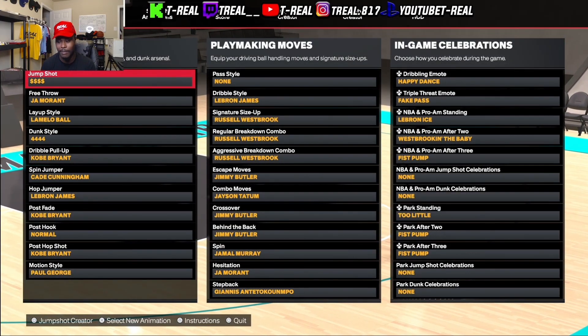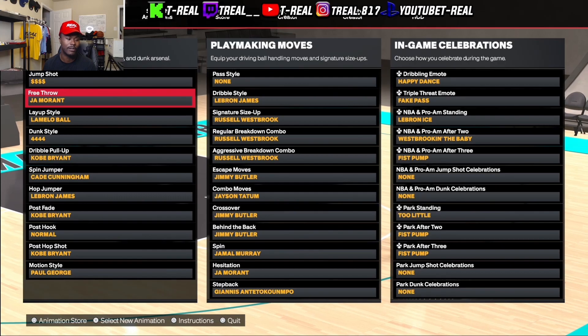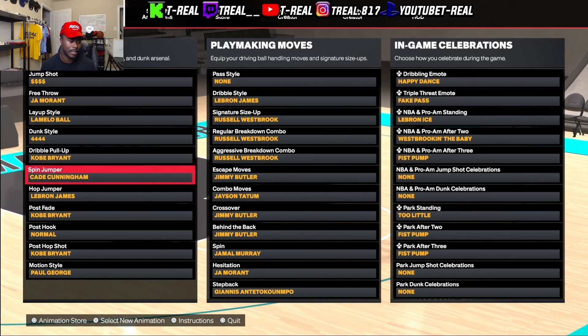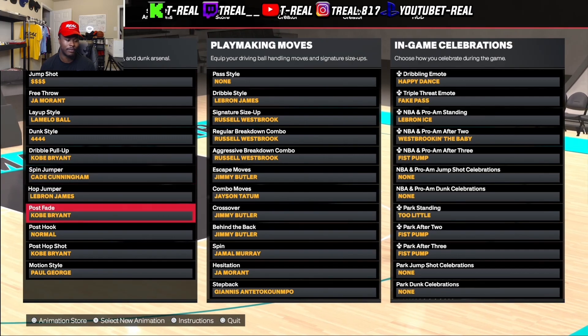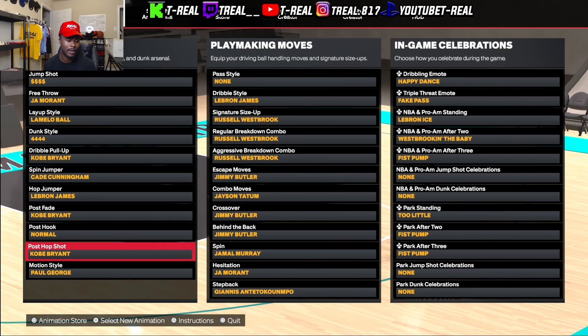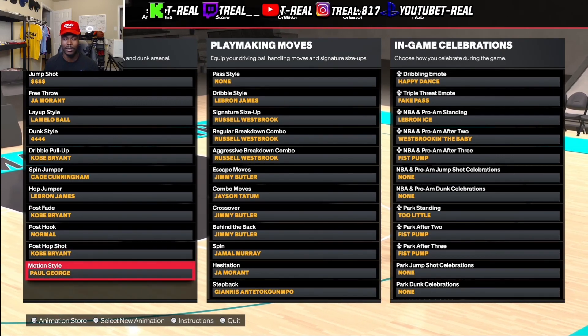Now this is the other animation I got to go with this. We got my jump shot: John Morant free throw, Kobe Bryant pull-up spin jumper, K-hop jumper, LeBron post fade, Kobe normal post hook, post hook, post hop shot, Kobe Bryant, and motion style is Paul George.